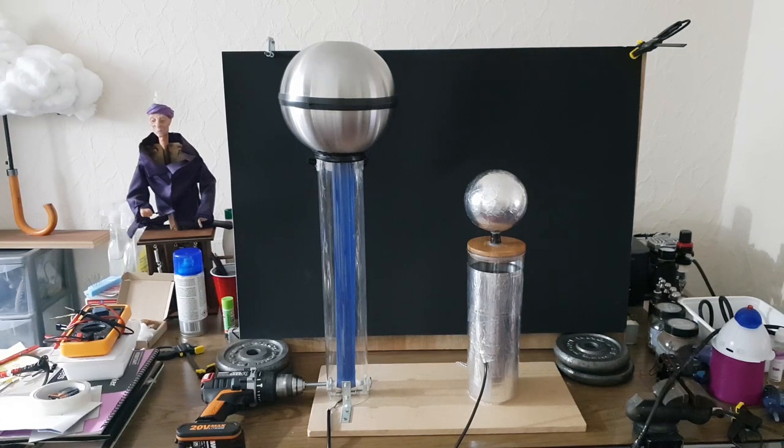Hi everyone, my name is Terry and this is my Van de Graaff generator and Leyden jar, which I built recently.